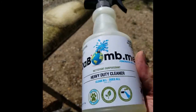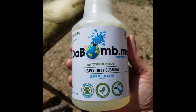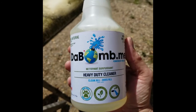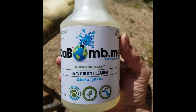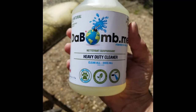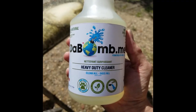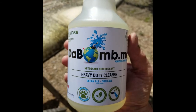I believe we can turn this right back into brand new using this all-natural product, the Bomb.me. Their website — just put in the Bomb.me and they have all the information on it: what it's good for, what it can be used on, absolutely everything. We're going to let that second application work on the little area that's really been caked on and see if we can lift that darkness and that sap right out of the grain of this board.